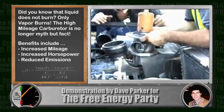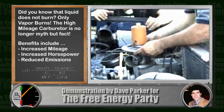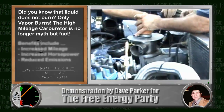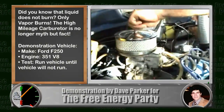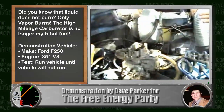We're going to show you here that we completely disconnect the liquid to the engine. The gas line going to the carburetor will be completely disconnected and the motor, believe it or not, in this F-250 four-wheel drive truck with a 351 cubic inch displacement motor will roar and drive around on vapor.